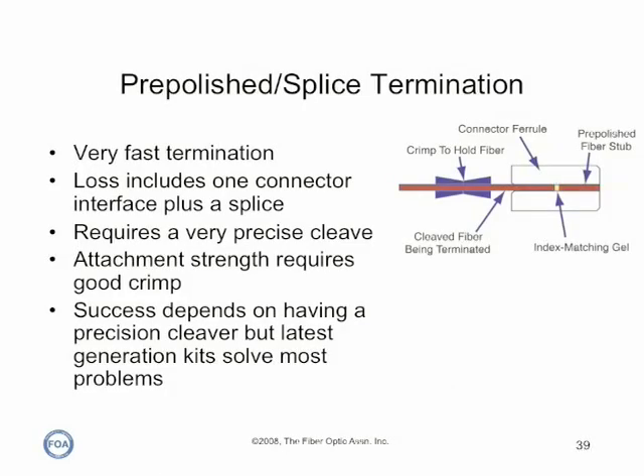Pre-polished splice connectors eliminate the need for adhesives and polishing for field termination. Instead, they use a factory terminated connector with a stub fiber and a mechanical splice to terminate the fiber. Termination only requires preparing the cable, cleaving the fiber, inserting it in the connector, and fixing it with a special tool.